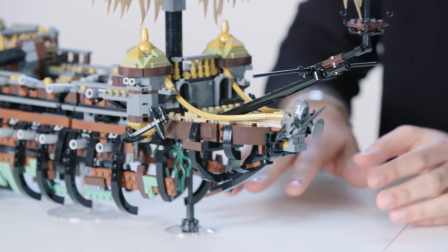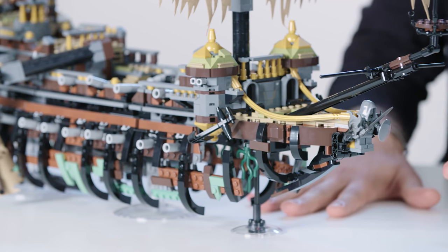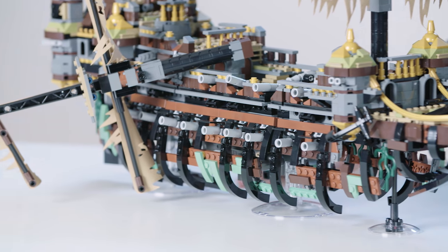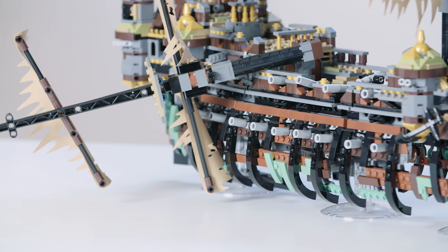Without further ado, let me show you the Silent Mary — and this is no regular pirate ship. Have you noticed it has no bottom? This was one of the hardest challenges to start with. How do you even start a model that has no bottom? I used these big transparent dishes to create the illusion that the ship is actually floating over the surface, while still allowing a very steady and stable support to hold this big model.